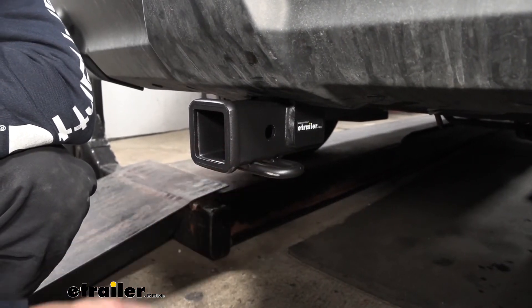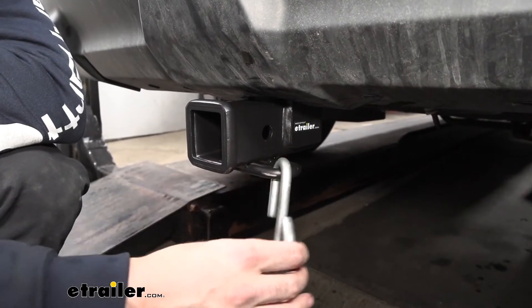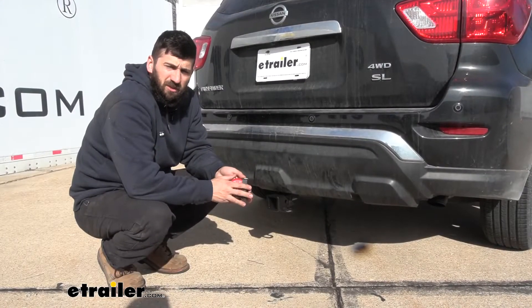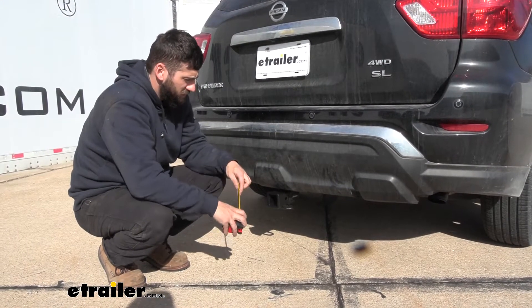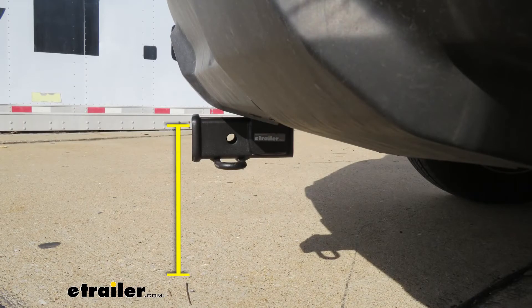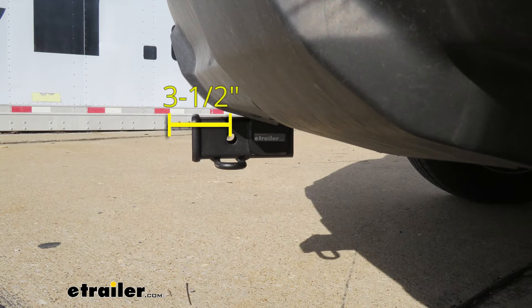Welded to the bottom of the receiver tube, we have our safety chain loops. Those are going to work great with both the S style as well as the larger clevis style hooks. Now a couple of measurements to help you when selecting your hitch mounted accessories. The first one is the distance from the ground to the top inside edge of the receiver tube opening — that's going to be right at 13 inches, which is helpful when selecting the correct ball mount for towing your trailer level. The distance from the outside edge of the bumper to the center of the hitch pin hole is about three and a half inches, so keep that in mind when selecting folding accessories to make sure they don't contact the vehicle in the stowed position.